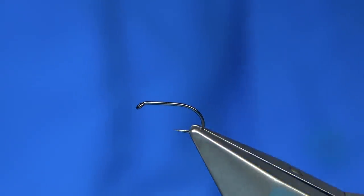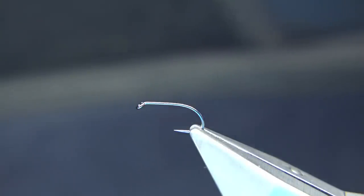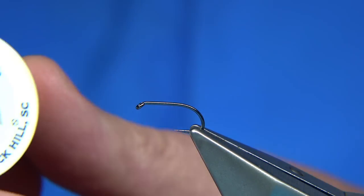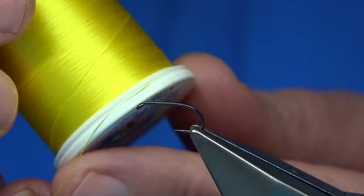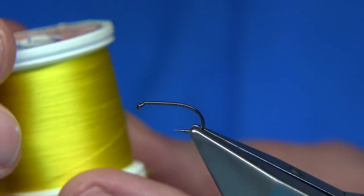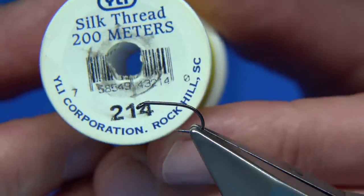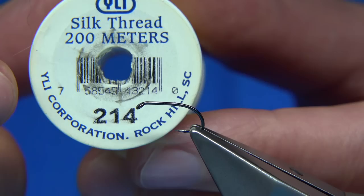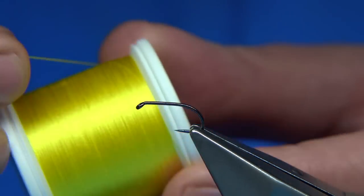Now a question I do get asked: if you can't get the Pearsall's Silk, what would you use? I'll show you here. This is a yellow — it's equivalent to the modern spool. This is a modern spool and it's called — you can see — it's your Yali thread, your silk thread, 200 metre spools. So basically that's 214 — that's the code number for that colour, a kind of primrose colour.